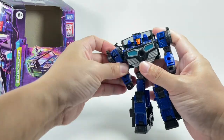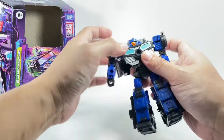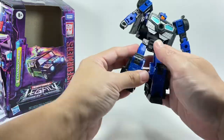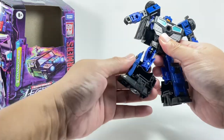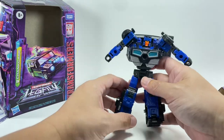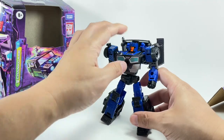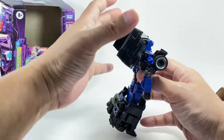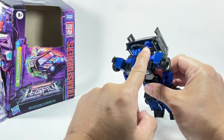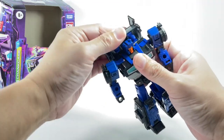He's got a ball-jointed neck, a waist swivel, a hinge-rotating shoulder, bicep swivel, hinge elbow, swivel wrist. Feet can go in and out, forward and backward. You've got thigh swivel, hinge knees, and rocker tilt. All the proper articulation for a Generations figure is here. I love the aesthetic of this robot mode — a little bit of kibble going on here, but that's fine.